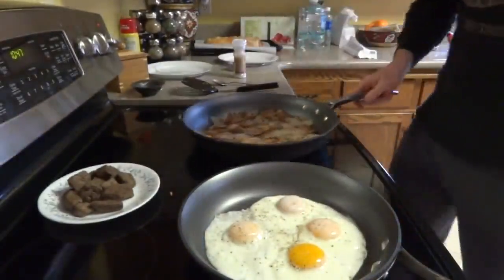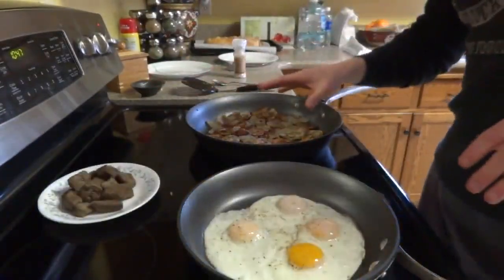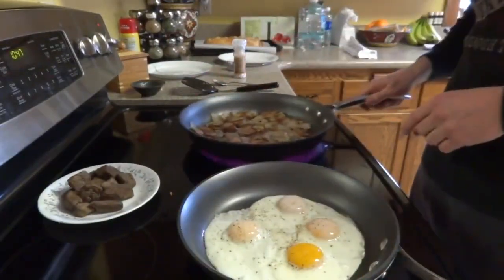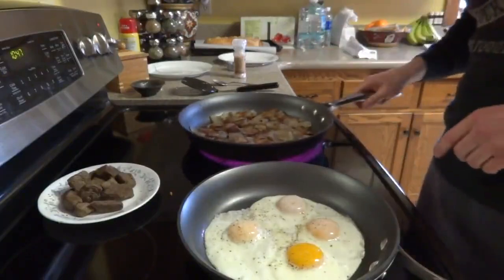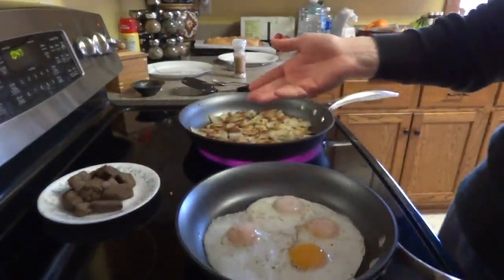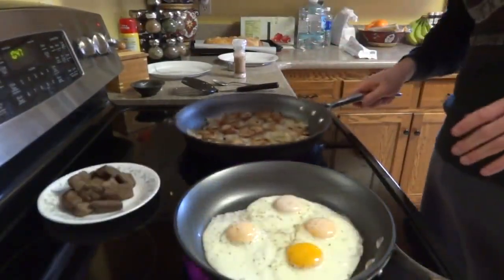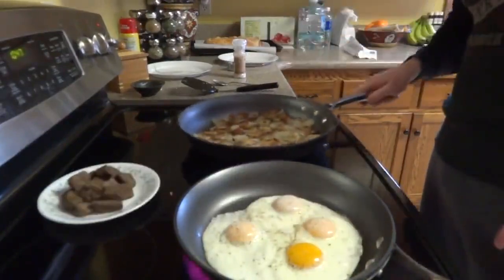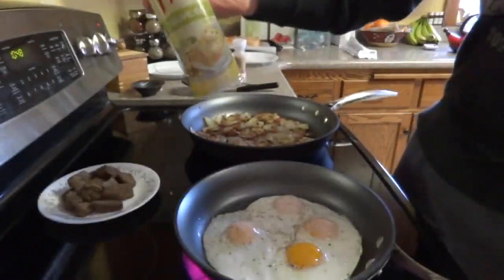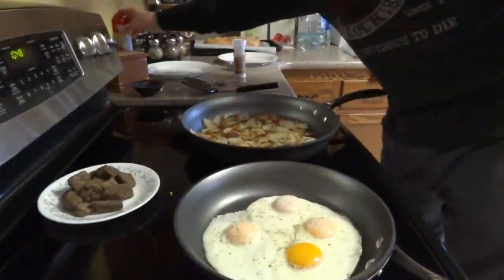We've got 60 grams of protein and about 40 to 45 grams of carbs, depending on how much of the potatoes I eat. For fats, I'm looking at probably about 22 grams without the one egg yolk. What I used in here was just Pam olive oil cooking spray — not much, just a little bit in the pan and a little bit into the eggs too.